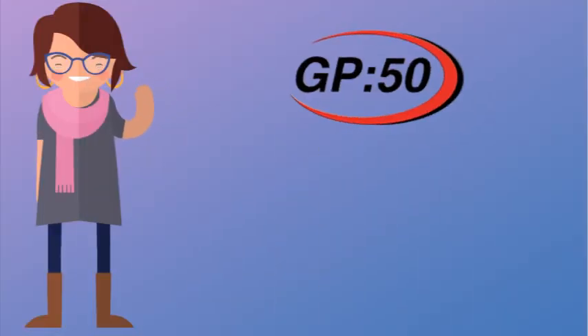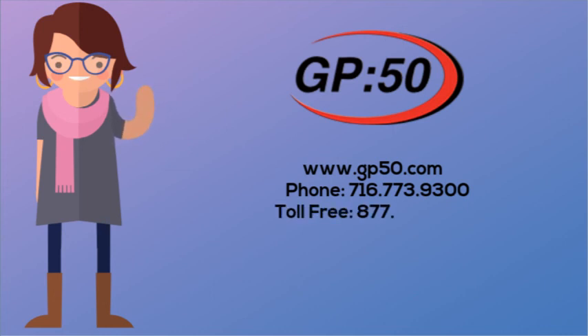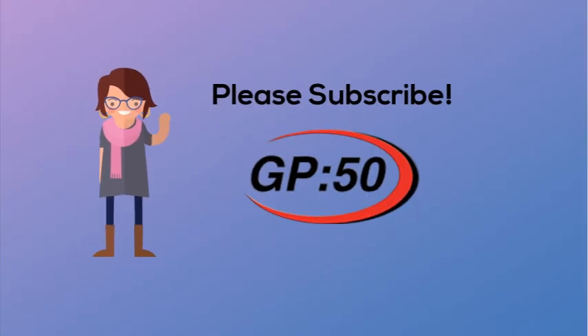If you have any questions, visit our website at www.gp50.com, call us at 716-773-9300 or toll-free at 877-774-4751, or email our sales department at sales@gp50.com. Thanks for tuning in to the GP50 YouTube channel.